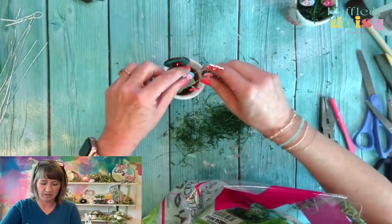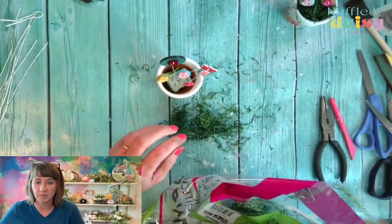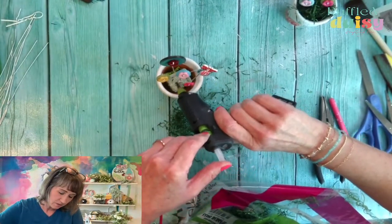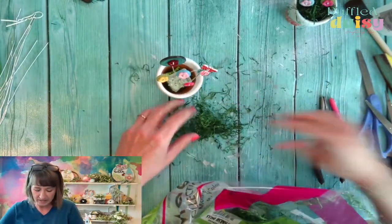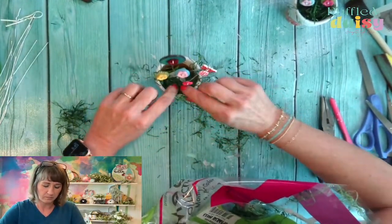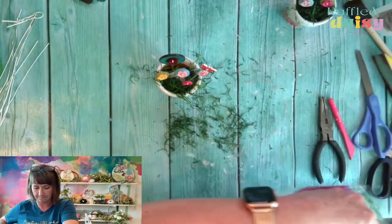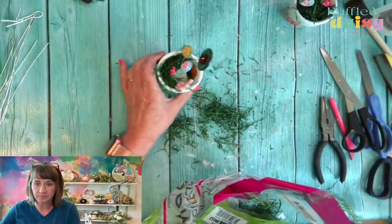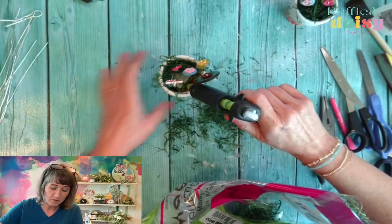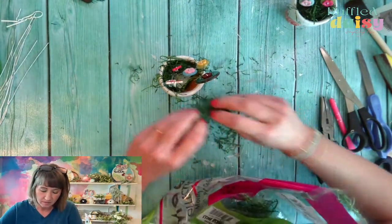I'll pull that one up a little bit maybe and put this one right here in front. Oops, it went right out the front. Look at that. Let's point these back a little bit. There we go. Let's go ahead and just put a little bit of moss in here. You like the butterflies? I like them — why not, we have some cute butterfly buttons, we got to add them.